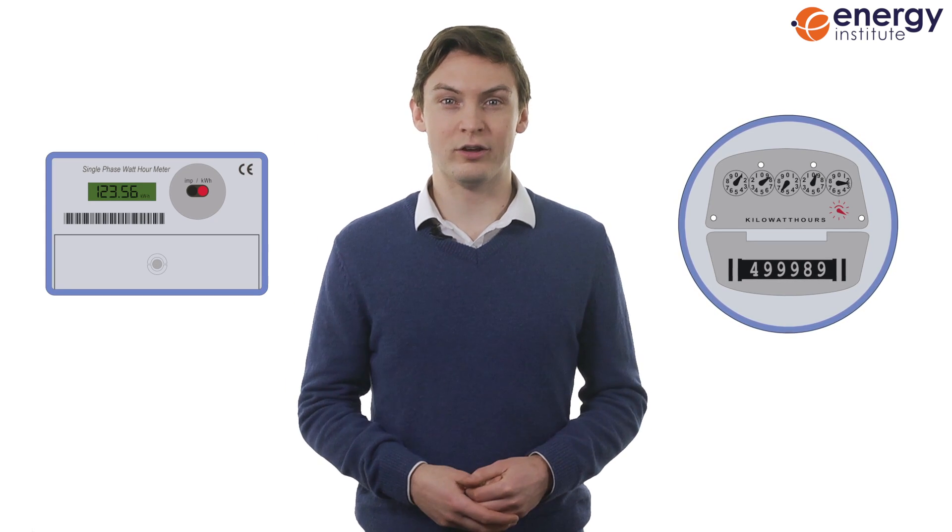You can also use meter readings to analyse your electricity use, providing a basis for making savings. There are two types of electricity meter that you could have: an analogue meter or a digital meter. Let's take a look at each type.